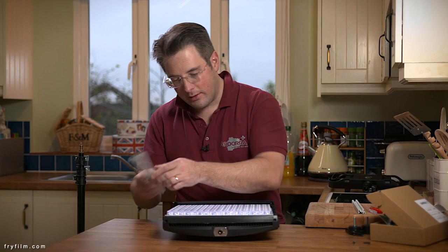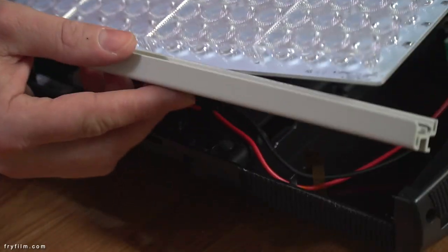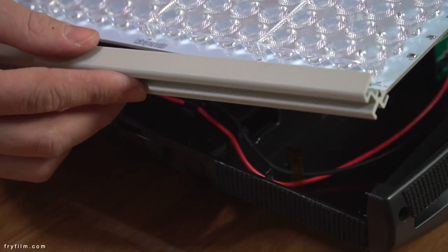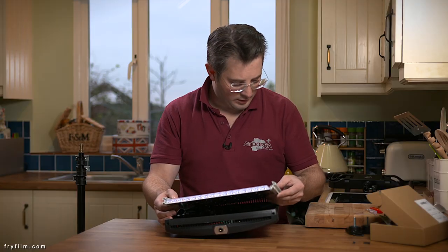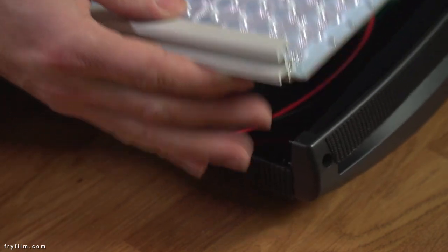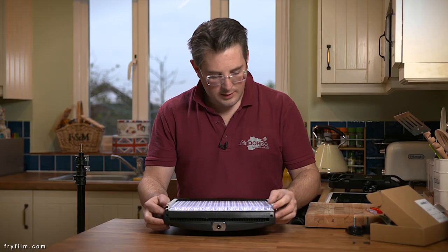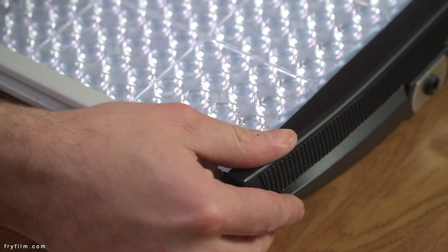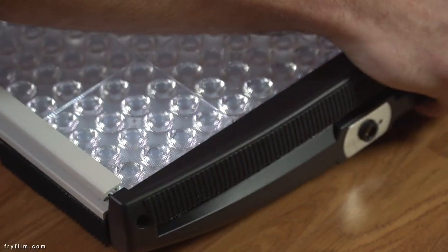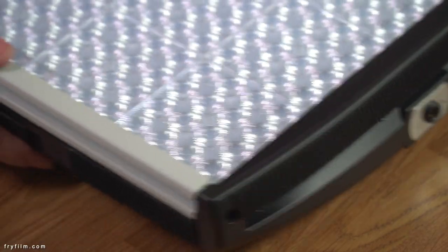Once it's on there, it's time to reattach our metal outers to the top and the bottom. The easiest way to do this is to push it in one side, and then gently pull out the side on the opposite side and it just slots back in easy.